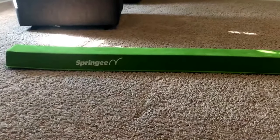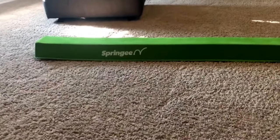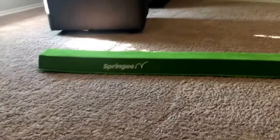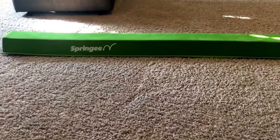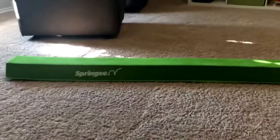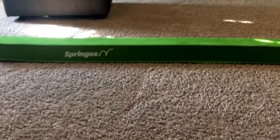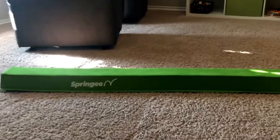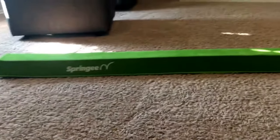It is extra long, extra firm, and has a suede covering on it. It comes in blue, green, pink, purple, or tan — I got the green one which actually kind of matches, so we like it. It also has a non-skid bottom so you can use it on carpet, hardwood, or in the backyard. It's the same size as a competition beam — four inches wide on top and about three inches tall.